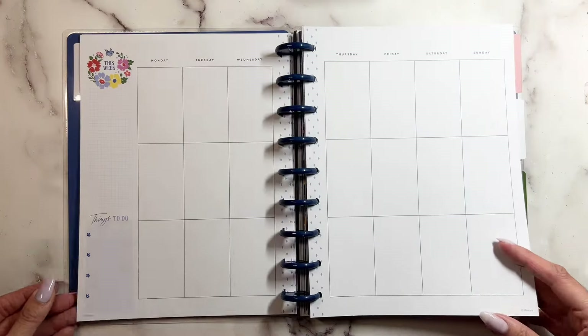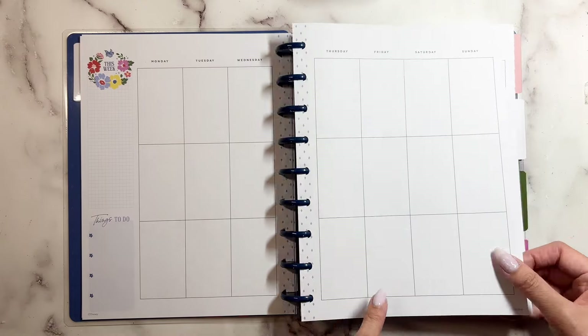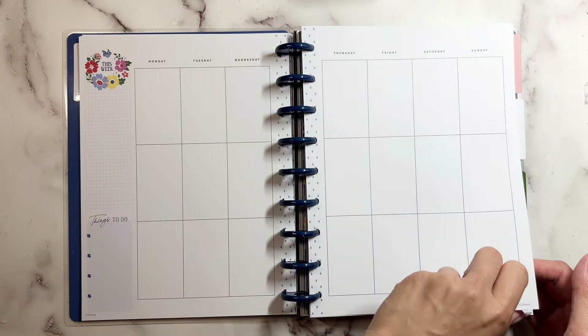It used to be that every third page has a quote, but I guess for the Disney ones there isn't one.